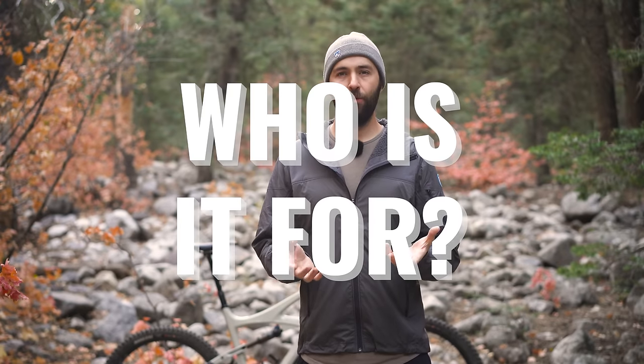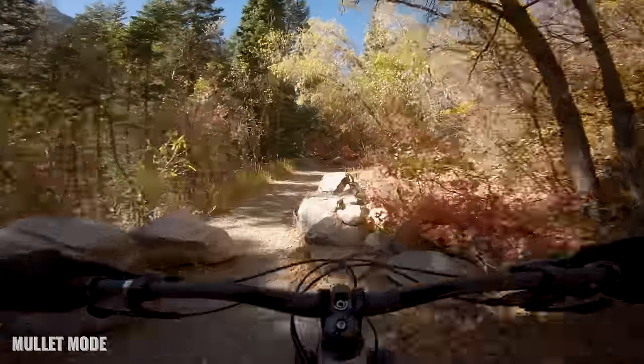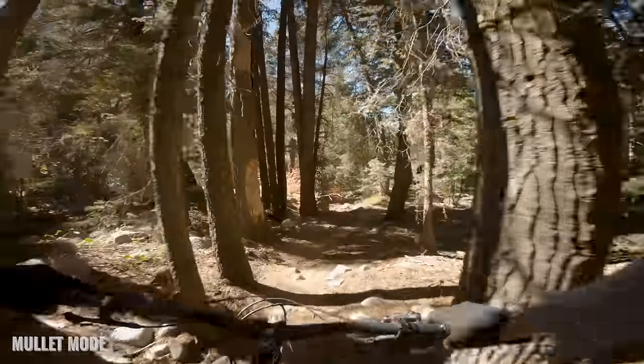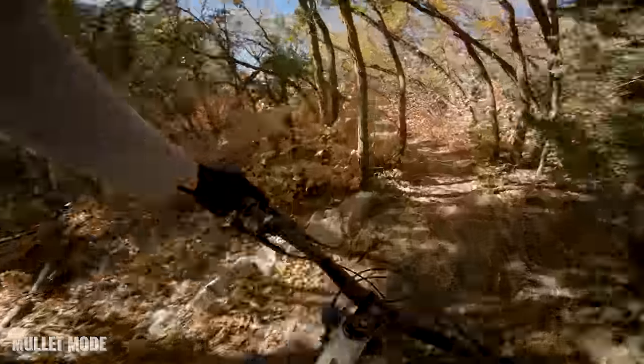Who is a mullet bike for? I think it's for someone who likes the feel of a 27.5 most everywhere, but then gets into rocky, rooty stuff where you want that rollover capability of the big front wheel. You don't feel quite as timid through chunky, nasty terrain when you've got that big front wheel. Or if you're a 29er fan but you want a quick, jibby bike and can't give up your full 29 setup — mullet mode.